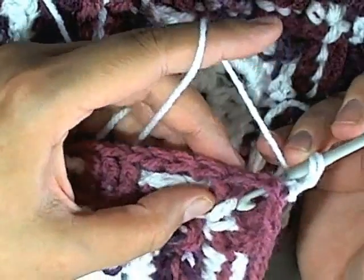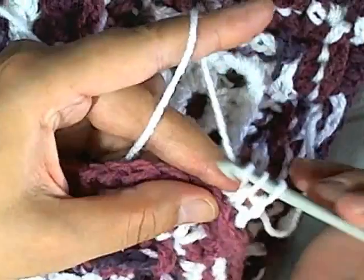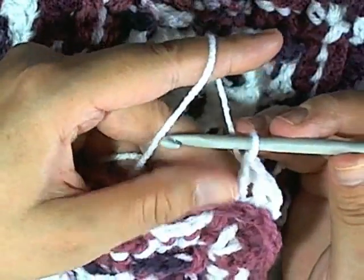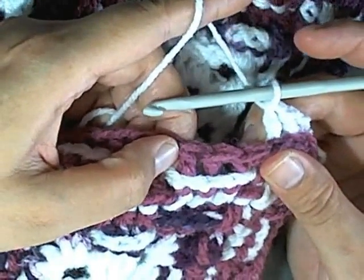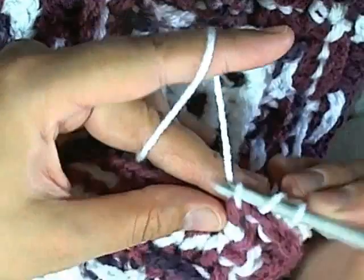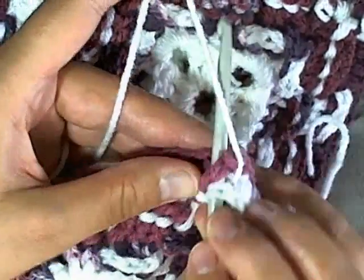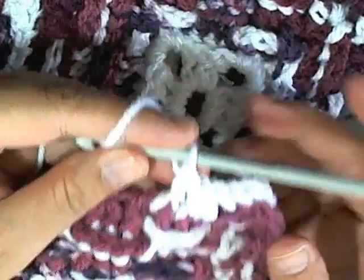Then yarn over, go into the next one using the post of the next stitch, and do your back post double crochet. Again in the next one, do your back post double crochet. Now you have your three back post double crochets for this round. The next three you need to be front post because last round they were back post, so you're going to go through the next three stitches as front post - just like that - and continue just like you did with your granny square.